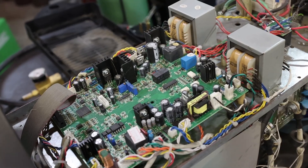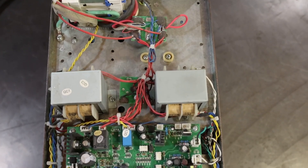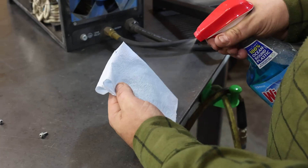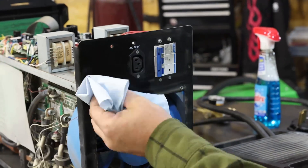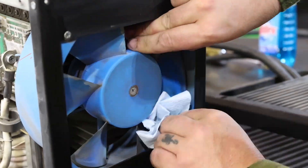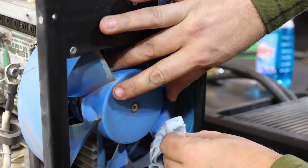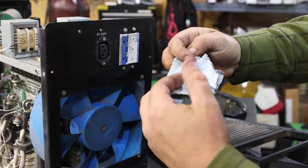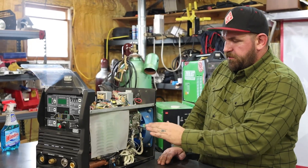Now that we've cleaned the inside of the case, we're moving on to actually cleaning the machine. Obviously you don't want to spray liquid directly onto the machine, so I'll spray the paper towel and wipe down the back face of the machine. I'll go through and clean the fan blades and the fan housing to get any extra dust out — that's where I like to stop with actually wiping things down.